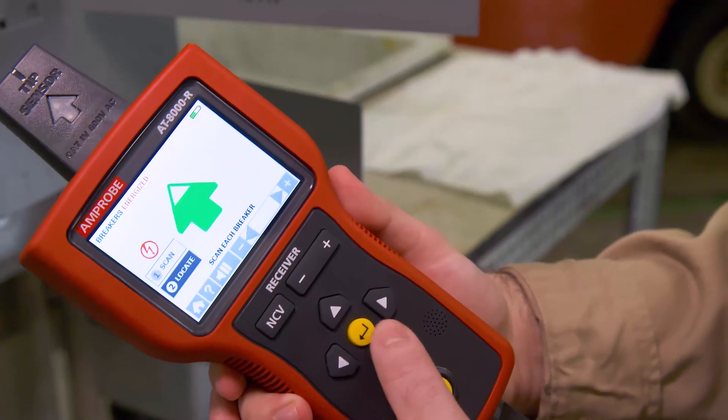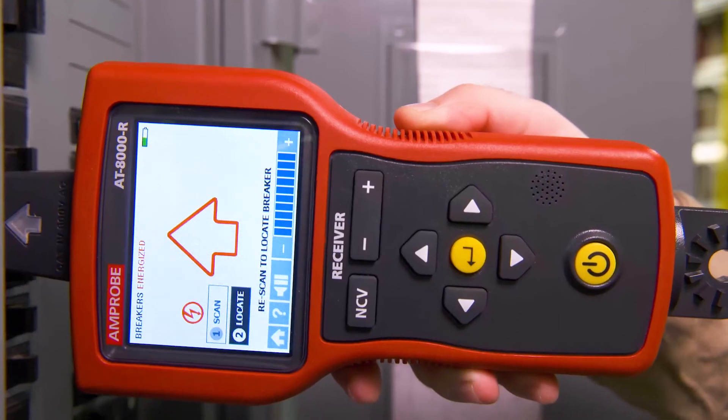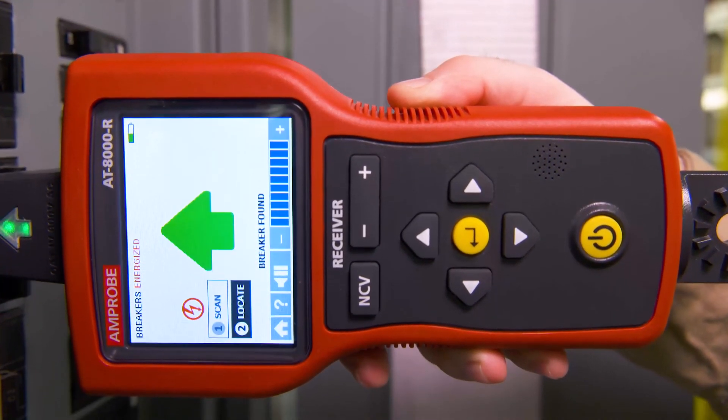Then, select locate mode by using the directional arrows. Rescan each breaker by touching for half a second until a solid green arrow and a continuous beep indicate the correct breaker.